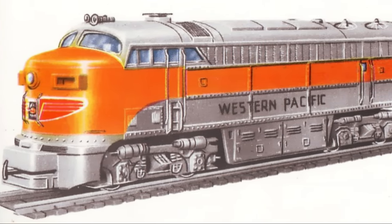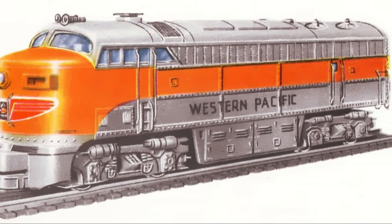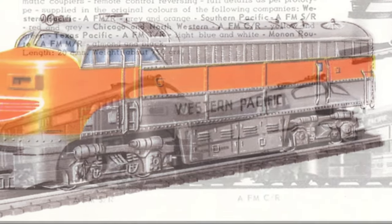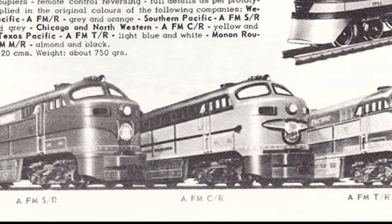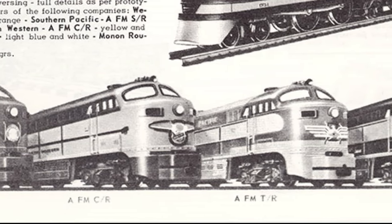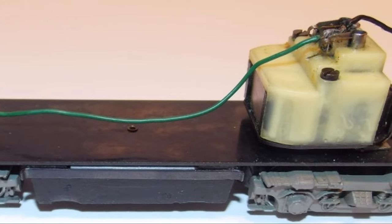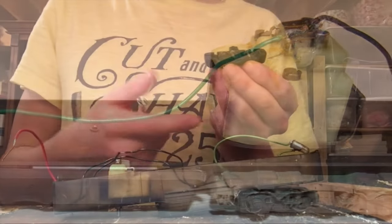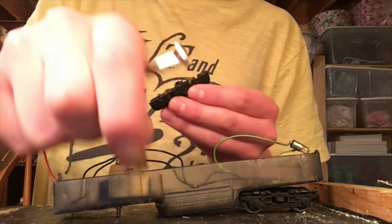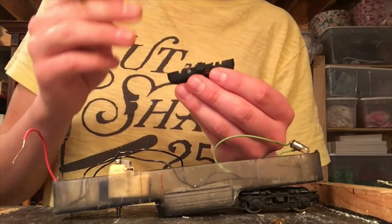Since I've already talked about the history of this model in my other Sea Liner video, I'll keep this section brief. In 1952, Riverossi developed the first version of the Sea Liner with a Bakelite body and an all-metal chassis, available either as a kit or ready to run. A few years later they changed to a styrene plastic body and a newer version of the motor, and shortly after that they replaced the metal chassis with a plastic one.